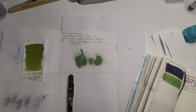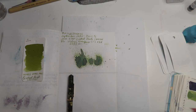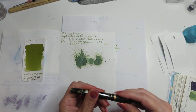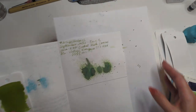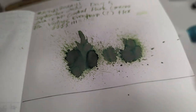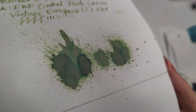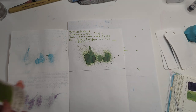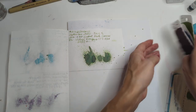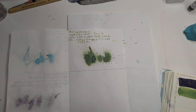Hey friends, welcome to 30 Inks 30 Days, September 2023, Day 6. As usual, we'll start off looking at yesterday's ink — I had it in my flex pen, so nice. Here's what that dried splat looks like. You're gonna see some shimmer in it; that's a holdover from something. Pretty interesting colors coming out there — not my favorite color of ink obviously, but not every color can be your favorite. That was yesterday: Central Park Green.